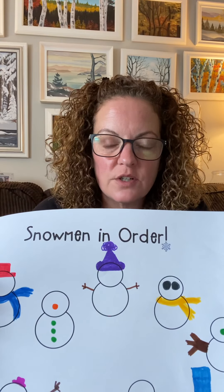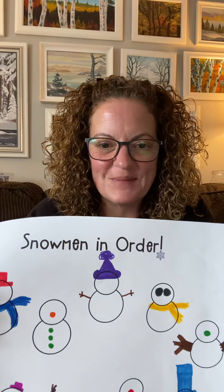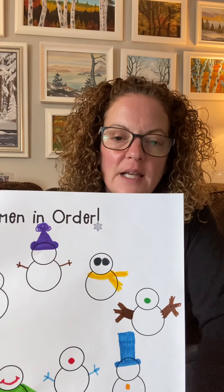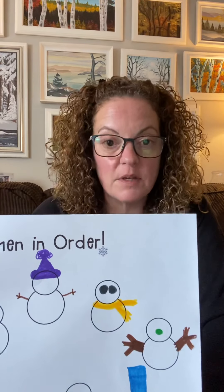The third snowman — so far he's got a purple hat and short brown arms. Now we're going to give the third snowman a little brown nose. The fourth snowman — so far we've given him a yellow scarf and big black eyes. And now we're going to give him short orange arms.